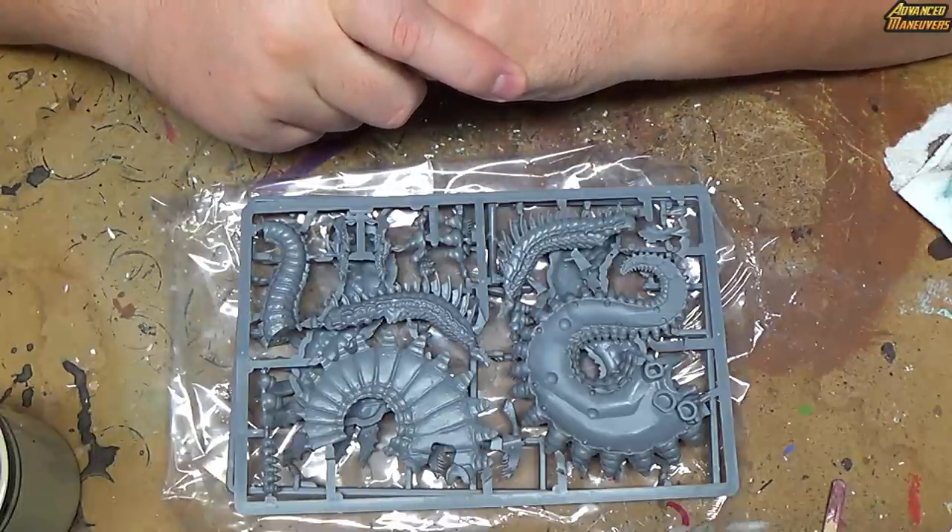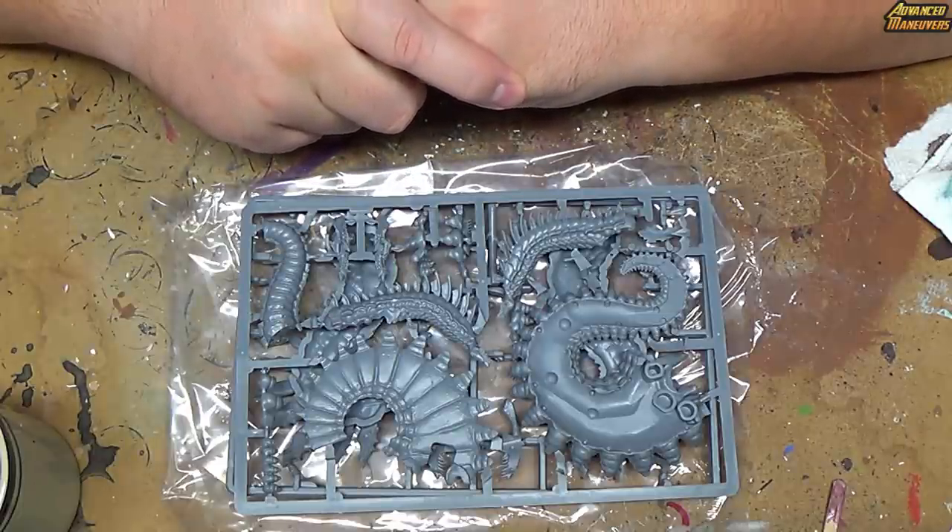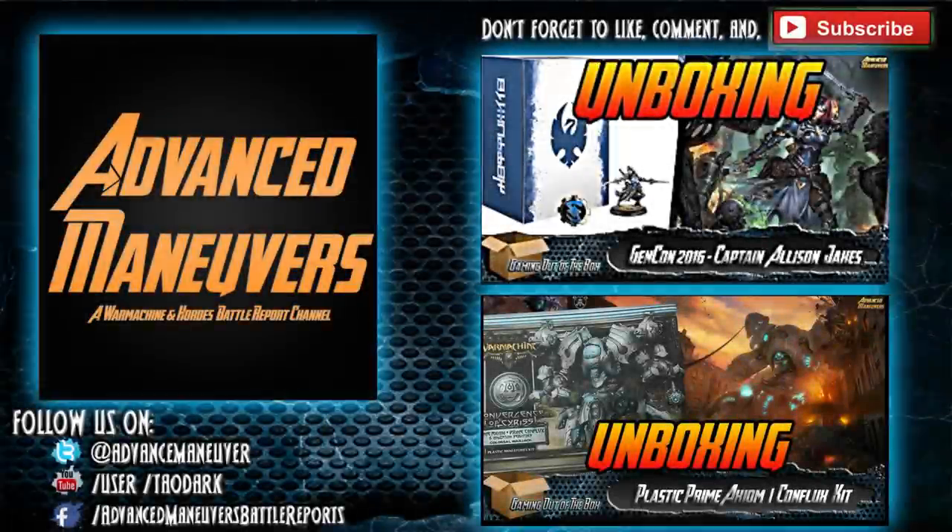Alright, well, that is the unboxing of the Desert Hydra. Thanks for watching. We'll see you next time.